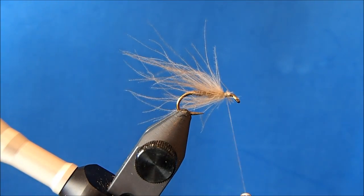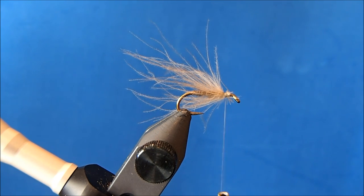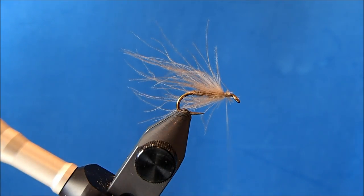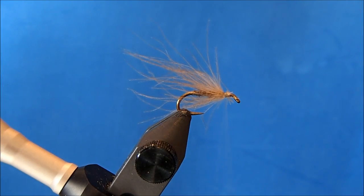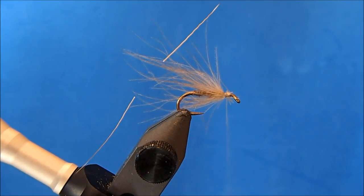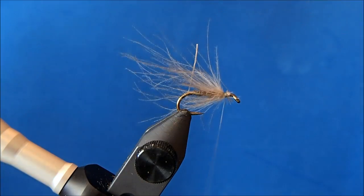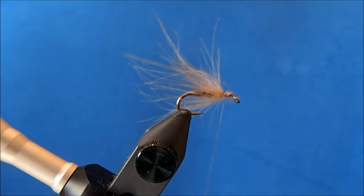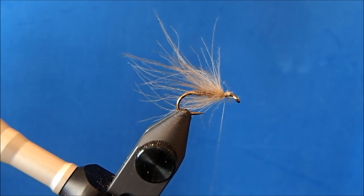I'm going to use natural elk hair. I'll take off a clump, trim it off the hide, and then I want to be sure to remove the under fur and any of the short pieces. Usually I can pull it out by hand, but if there's a lot of fur under there, just run a comb through it. I'll put it in my stacker and give it a couple of taps to align the tips.